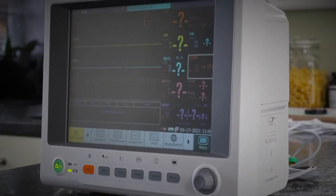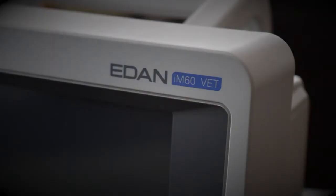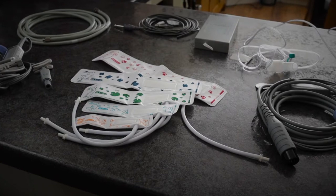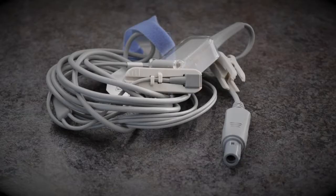This is the EDAN IM60 multi-parameter machine available from VET Direct. These are the components needed to set up the machine.